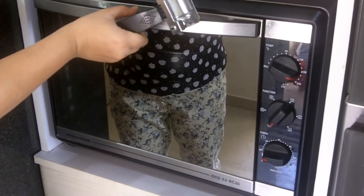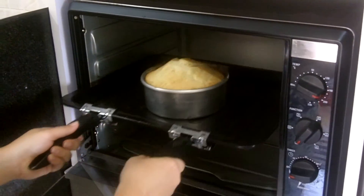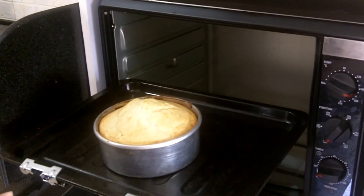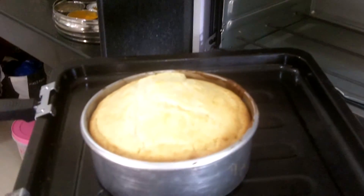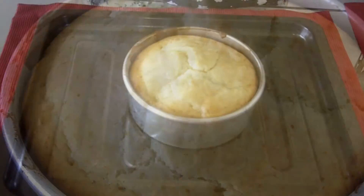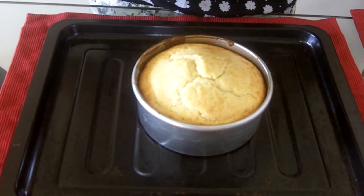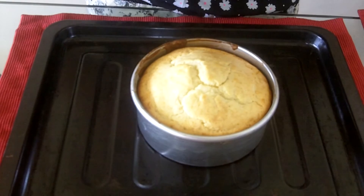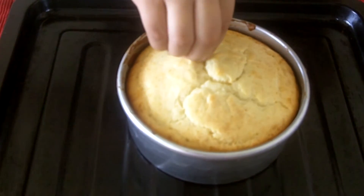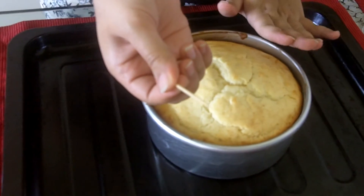See how the cake is rising up in the oven. I am going to take out my cake now. To check whether the cake is baked properly from inside, I use a toothpick and insert it into the baked cake. If it comes out easily and you don't see any wet batter on it, it means the cake is cooked properly.